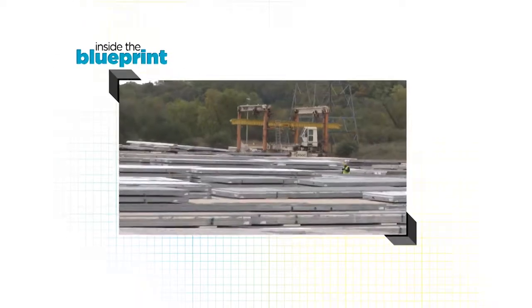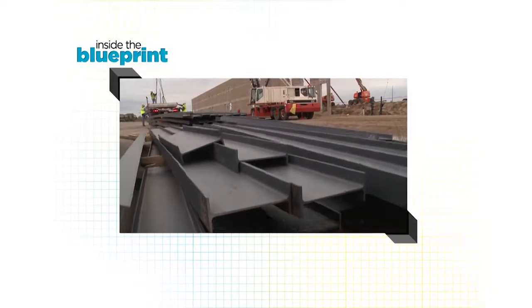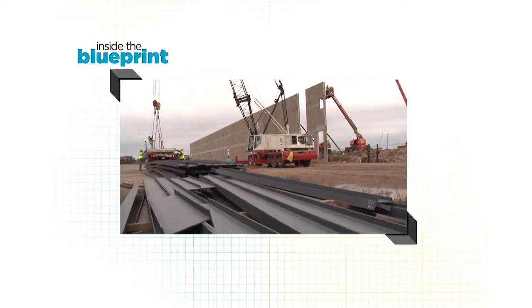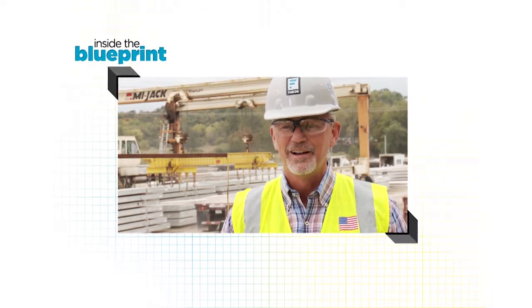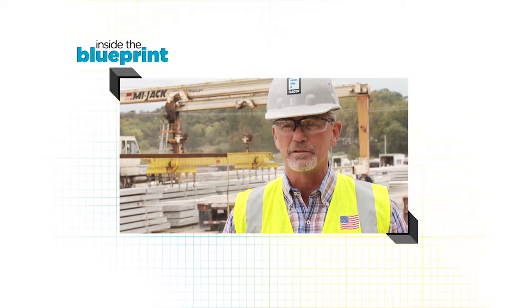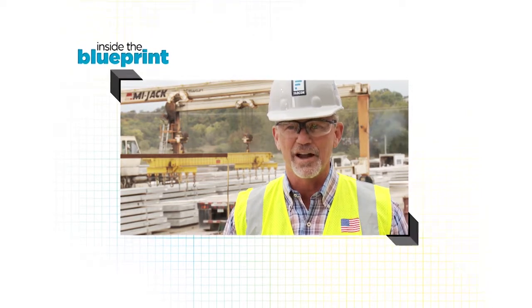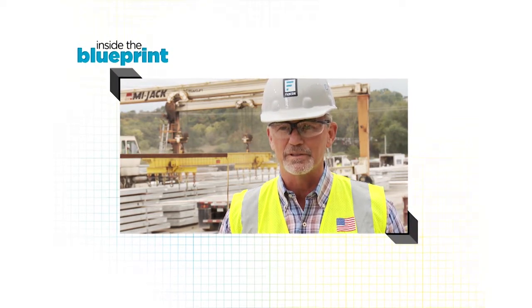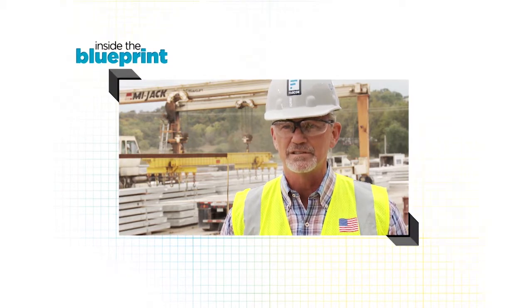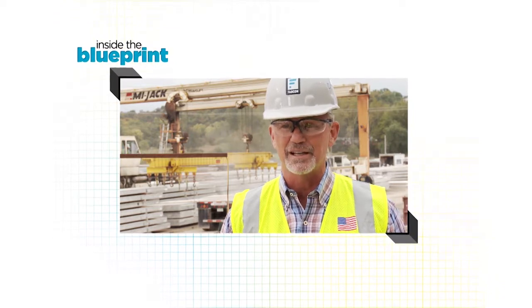That commitment to their buildings lasts long after they leave the job site. These buildings are going to be around a long time — long past anybody who works here now. It's a comfort to the customer that whoever they pass their business on to, Fabcon is going to be here to help care for that building, to meet their future needs, and to do whatever modifications, additions, or expansions they need.